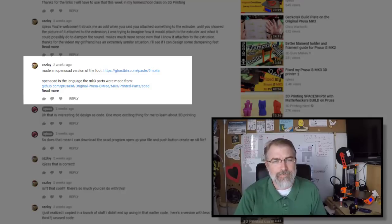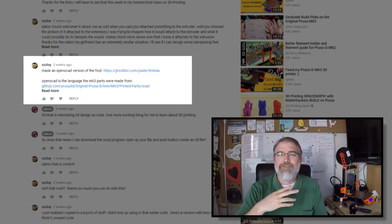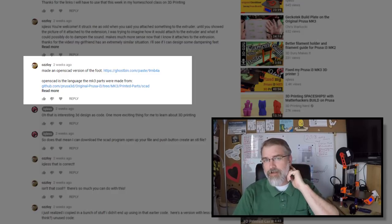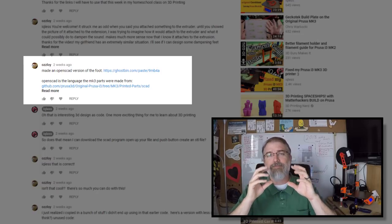The fact that I'm creating this video needs to be credited to the YouTube user Osloy. What had happened is I made another video where I was going over some attempts to silence my Prusa i3 MK3 printer, which I was partially successful at. As part of that attempt, I looked around and saw other people who were printing dampener feet for their printers.